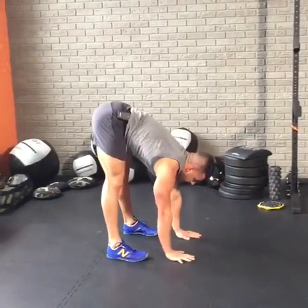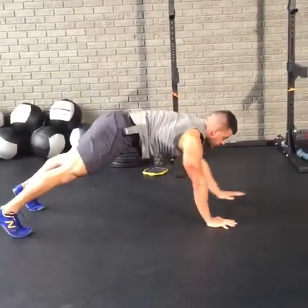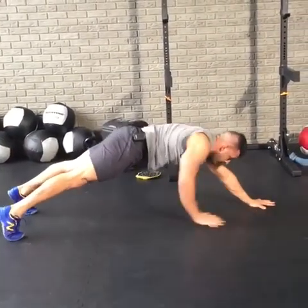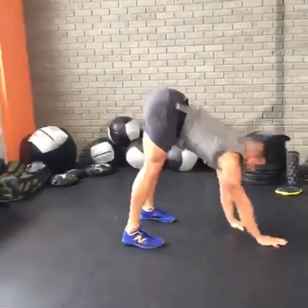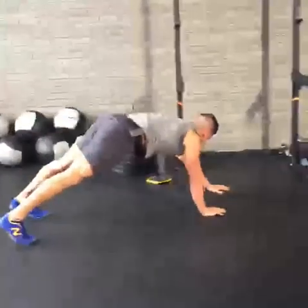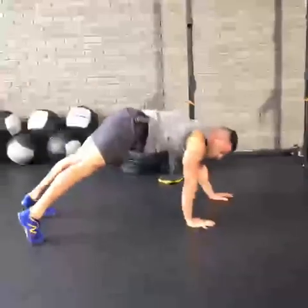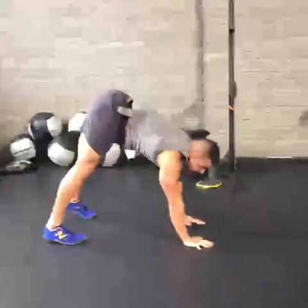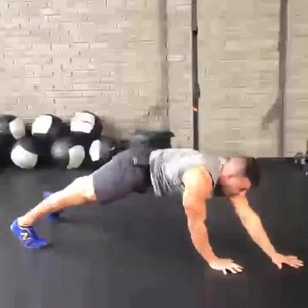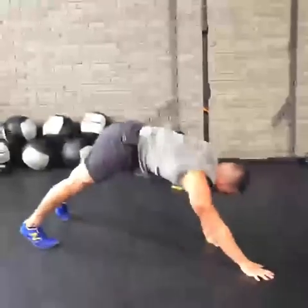Feel it on the triceps. Come all the way out. Walk it back. From there, I'm going to walk out laterally, and now my obliques start talking to me — and it's not beautiful language, it's not Shakespearean, it's painful. Stay with it. Come in to the other side, walk it out, get that extension, stay tight, keep the abs engaged, bring it back.